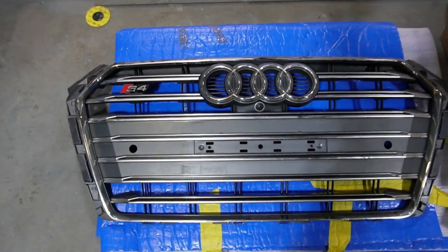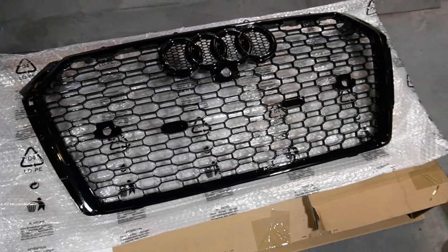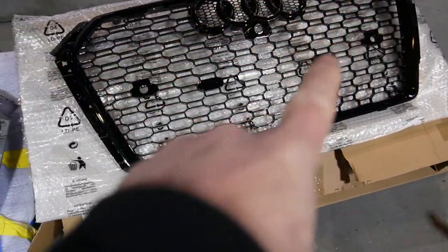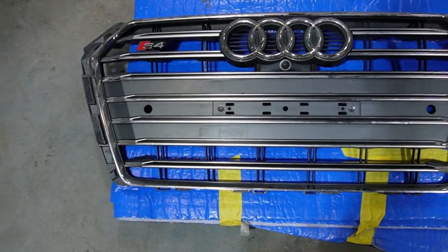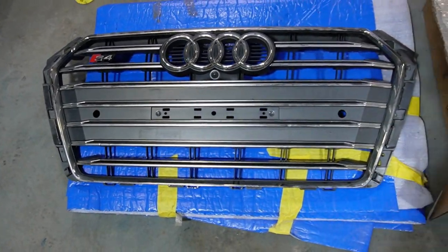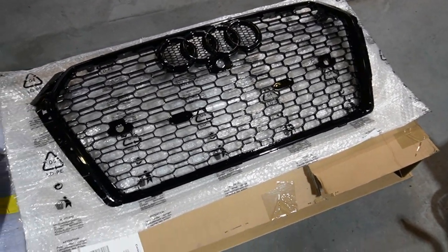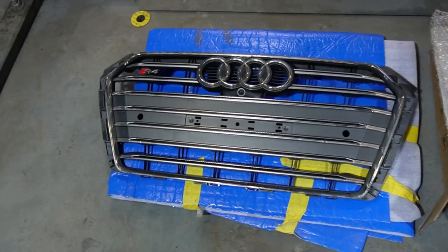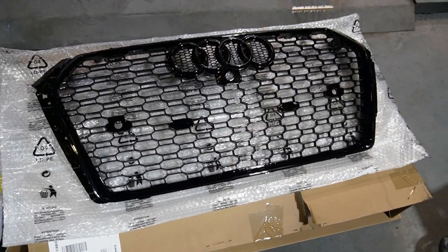Now that the OEM grill has been removed, I wanted to show you a side-by-side comparison of the two grills. As you can see, there's a lot more open space in the middle of the new grill. I'm hoping that will provide better airflow over the engine during drag racing to help cool things down a bit better. There you go — side by side. Time to get the new honeycomb grill installed and spice up the front of the car.